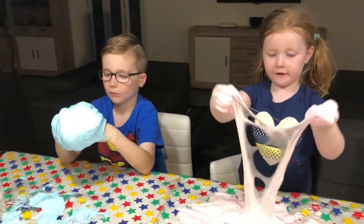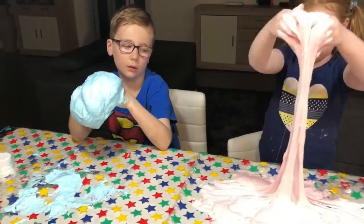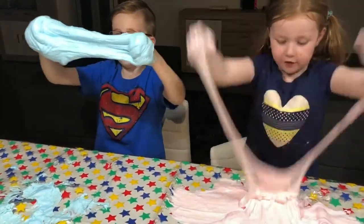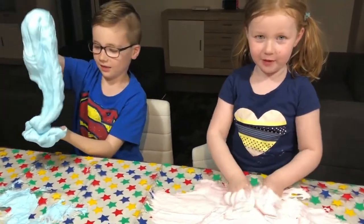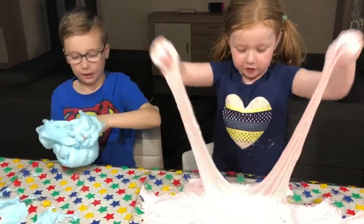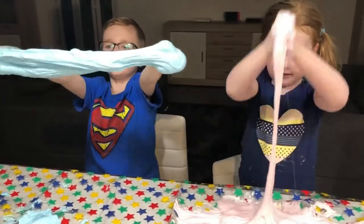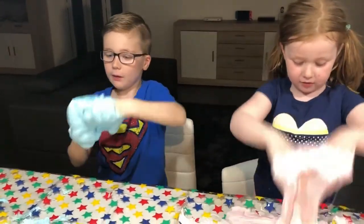So now we've made our slime. So now we just need to knead it. My brother's looks very good to hold. But mine looks like a monster or something. So we got our slime all ready. So now we can make epicness! No, we have to knead it now.